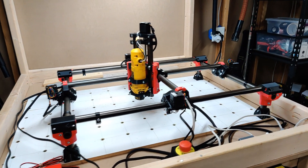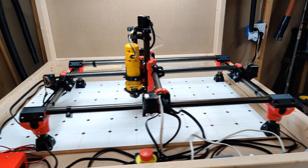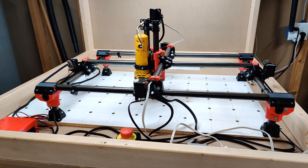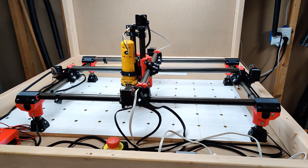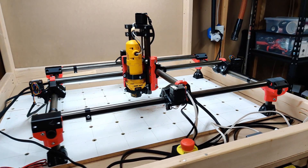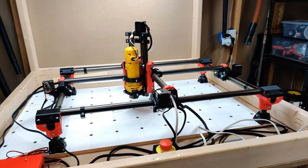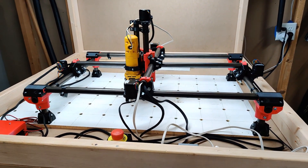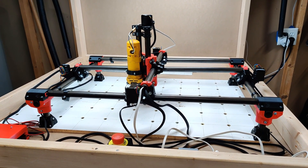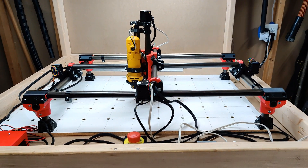The MPCNC Primo. I wanted to take videos along the way but I just got too excited and I just wanted to get this thing built. So this is going to be an upgrade from the Burley machine that I had. I want to talk about some of the changes I've made, how this machine is going to be a little different than my Burley setup, and just kind of talk about the build process and what my thoughts are so far.